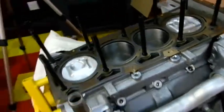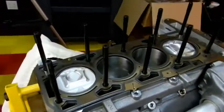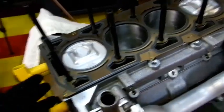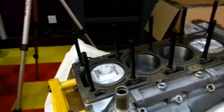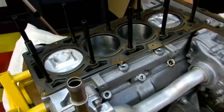I can't say how meticulous I've been in preparing both the deck surface and the MLS gaskets. I used brake clean, went around twice, then used some acetone and went around twice, then finished up with another pass of brake clean. Same thing on the cylinder head.